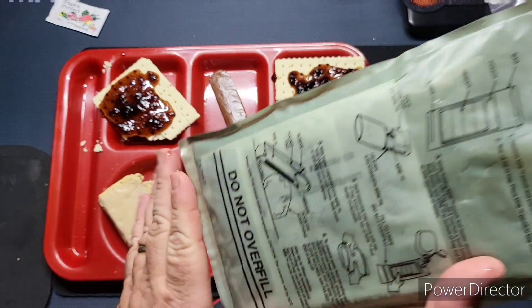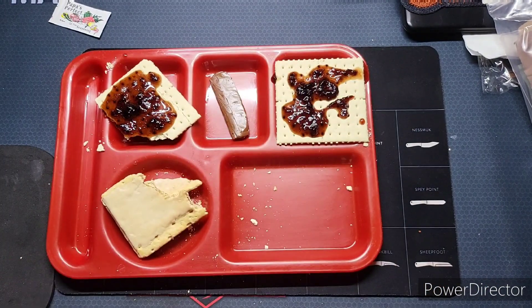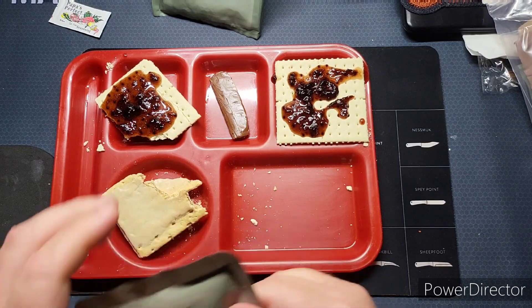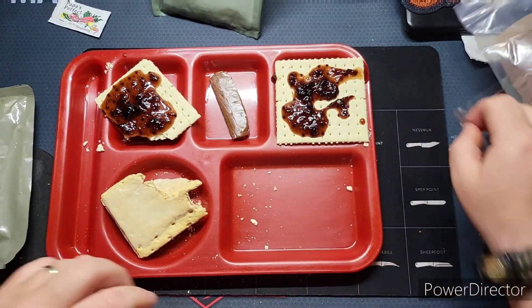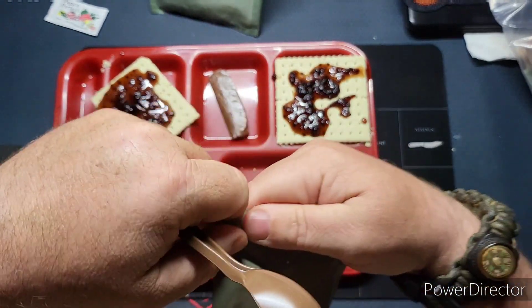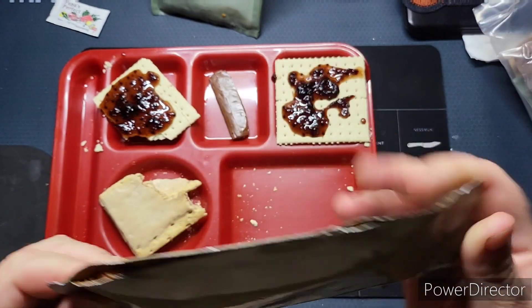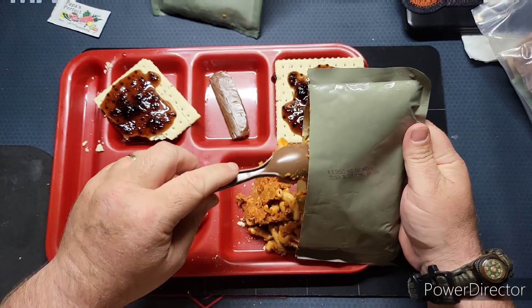The meal got warm but it didn't get hot, so we have a warm meal — which is better than yesterday. I'm also waiting on the last giveaway recipient to confirm he got his item before I do another giveaway. I don't really like doing a new giveaway until I've confirmed the last person received theirs.